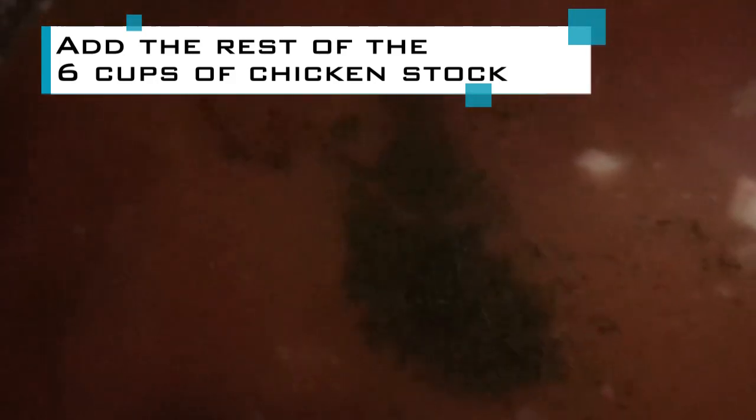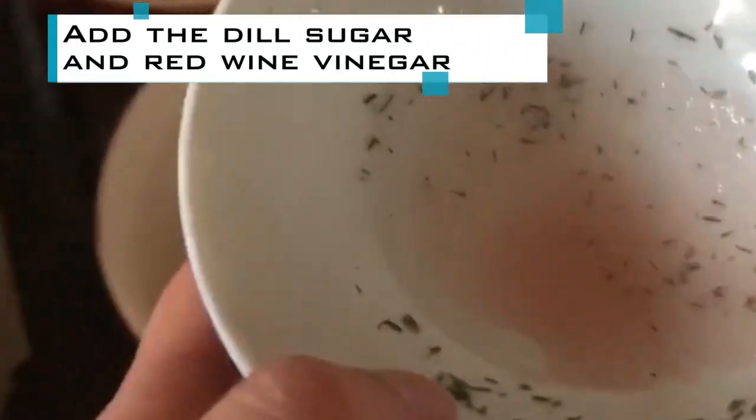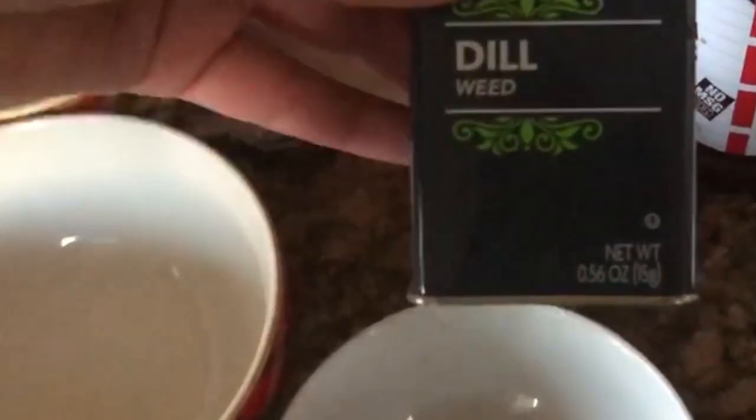Once it's been cooking for ten minutes, add the rest of the chicken stock — about six cups — one teaspoon of dill, some sugar, and one teaspoon of red wine vinegar. Also going to add two russet potatoes. Stir that in, and cook the potatoes, the meats, and the roots for 30 minutes.